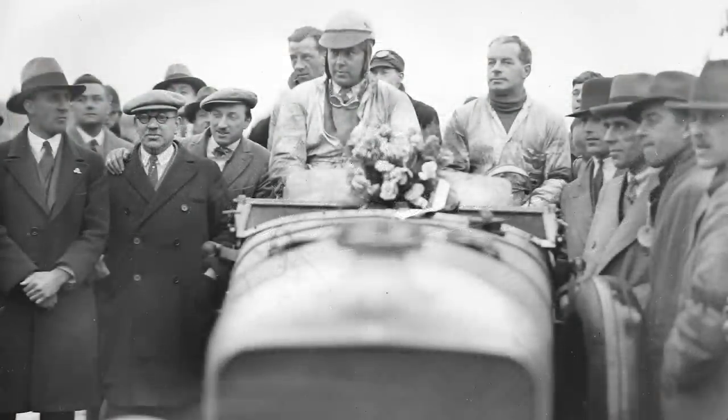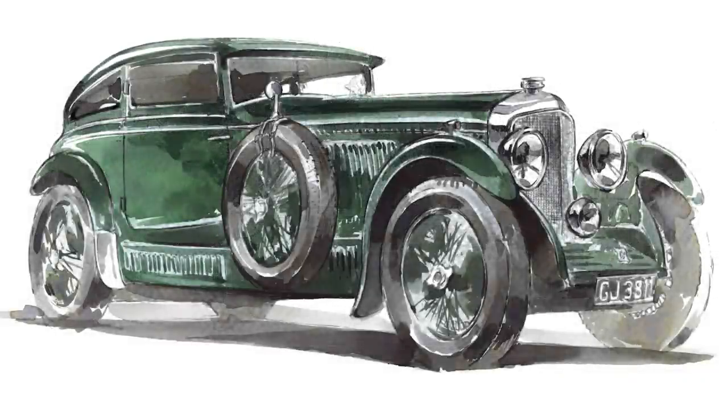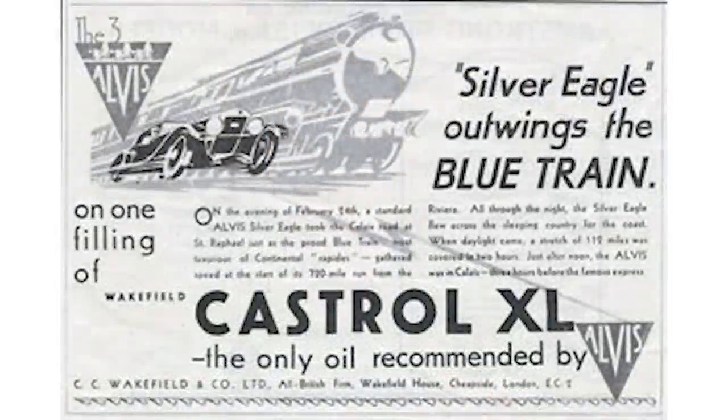Barnato was a well-known race car driver, having won the endurance race at Le Mans three times, as well as being the chairman of Bentley. This was the famous Blue Train Bentley. The name Blue Train refers to an actual train — an overnight express train that ran from the south of France to the northern part of the country. In the 1930s, it became popular for car companies to race their cars against trains and use the victory as a marketing tool. There were three companies who actually had cars that beat the Blue Train and went on to advertise the feat.